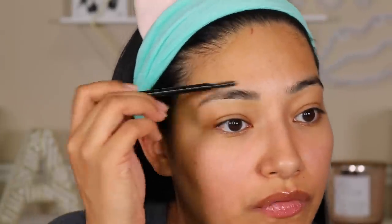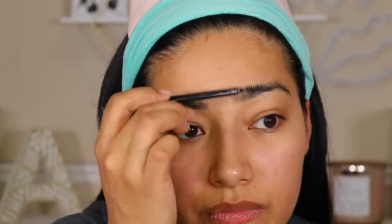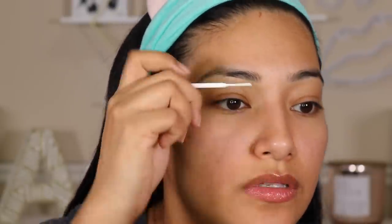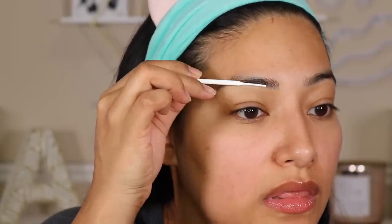Alright, so first I want to comb through my eyebrows. I did already pluck them, I might pluck a little bit more but I think I'm good. I'm going to go in with an eyebrow brush, even though in tutorials they use disposable Q-tips. I'm just going to clean this really well. I'm going to use the back of my candle thing — the top — to apply it, using the tool that came with it.